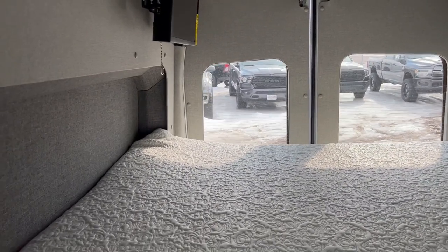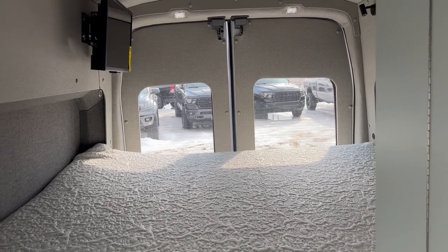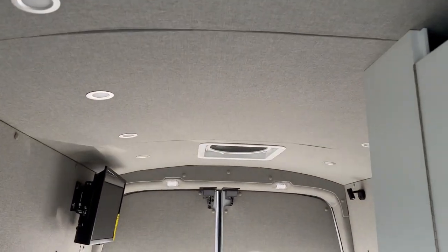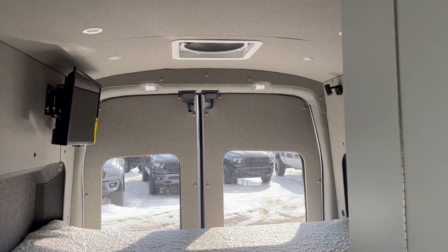This is built on a Ford Transit chassis — not an extended chassis, just standard length, but it is the high roof, so do keep that in mind. I'm 5'10" with a hat on and you can see there's plenty of room in here — lots and lots of room. It's so wet outside I don't want to get anything dirty in here.